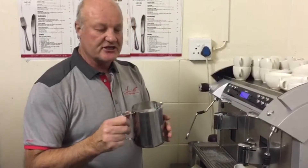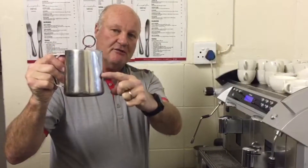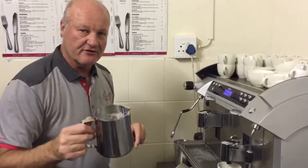We're starting with the frothing section. Only put milk to about here on the jug, which is below the actual lip. Start making espresso so it is ready, and let's start frothing.